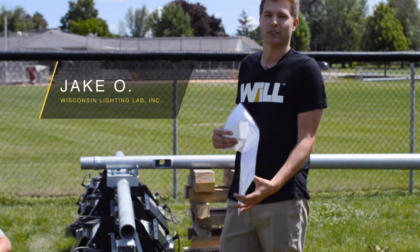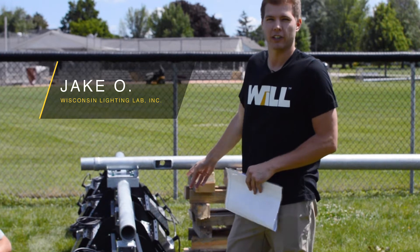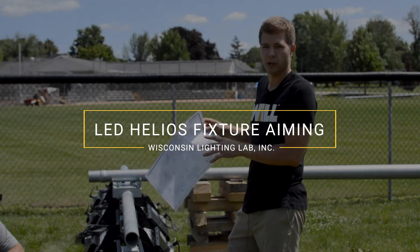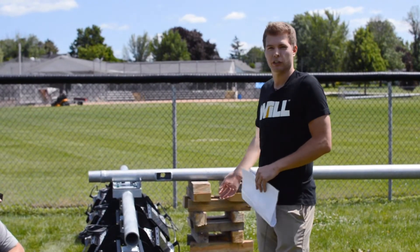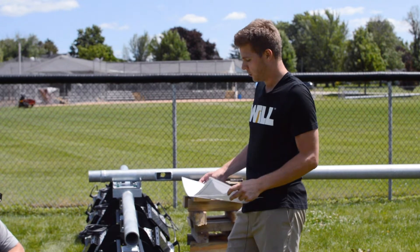Hey everyone, this is Jake again from Wisconsin Lighting Lab. Today we're going to be going through actually mounting, orientating, and also tilting the fixtures. As you can see, we have the fixtures already mounted to the ACR bracket — they're pretty much ready to set and go.